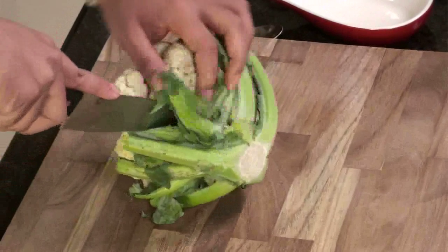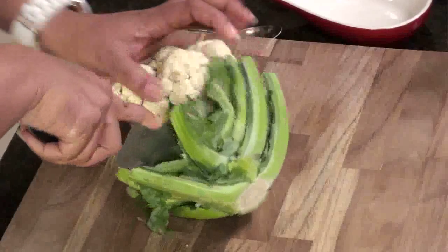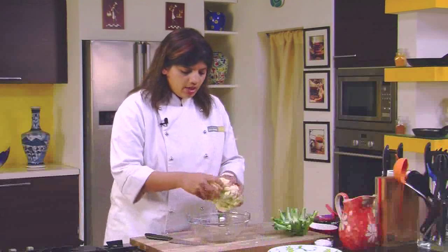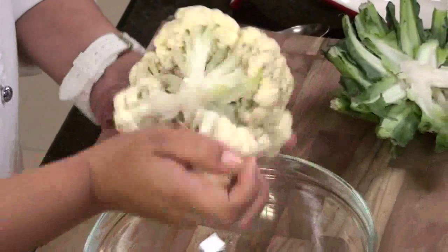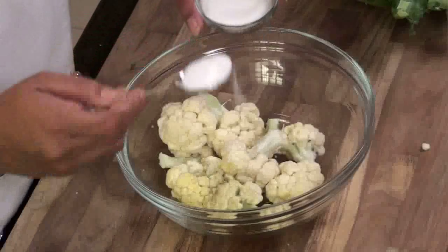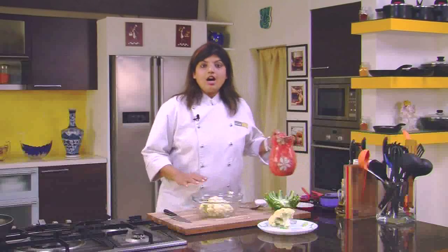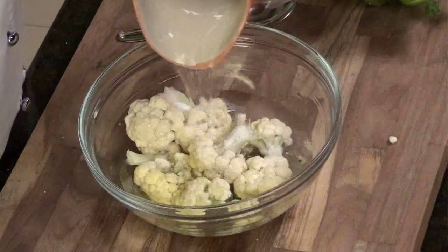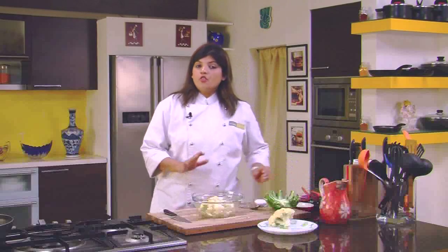What you have to do is first cut the cauliflower — get rid of the stems — then cut the florets into a bowl. After you have cut all the florets into the bowl, all you have to do is add some salt, then put water and let it sit like this for some time.